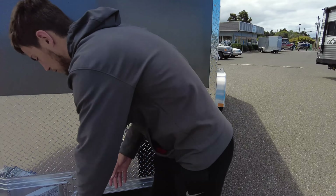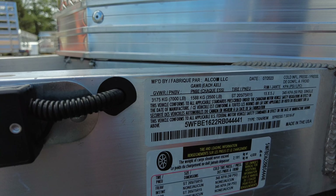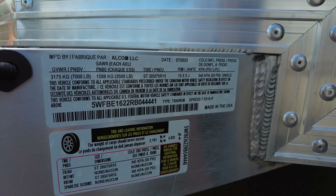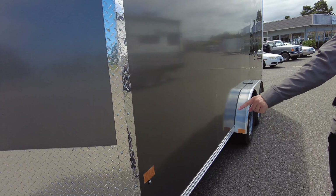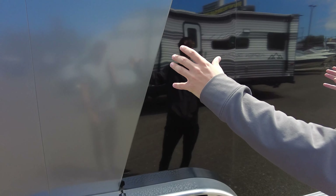Right here we got our load ratings: a gross vehicle weight rating of 7,000 with a load rating of 4,800 pounds. LED lights across this, tandem axle setup here. This one's got the darker colors split between the front and back.